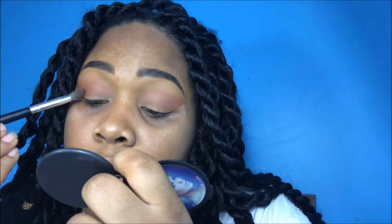I'm just going to take the darkest color in that contour palette, and I'm only going to use it a smidge because I really didn't want it to be that smoky.